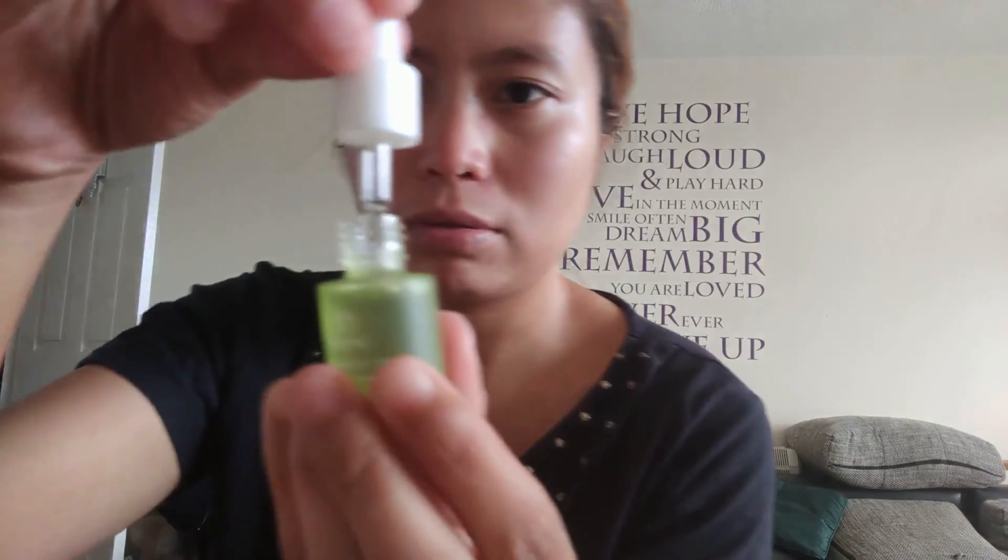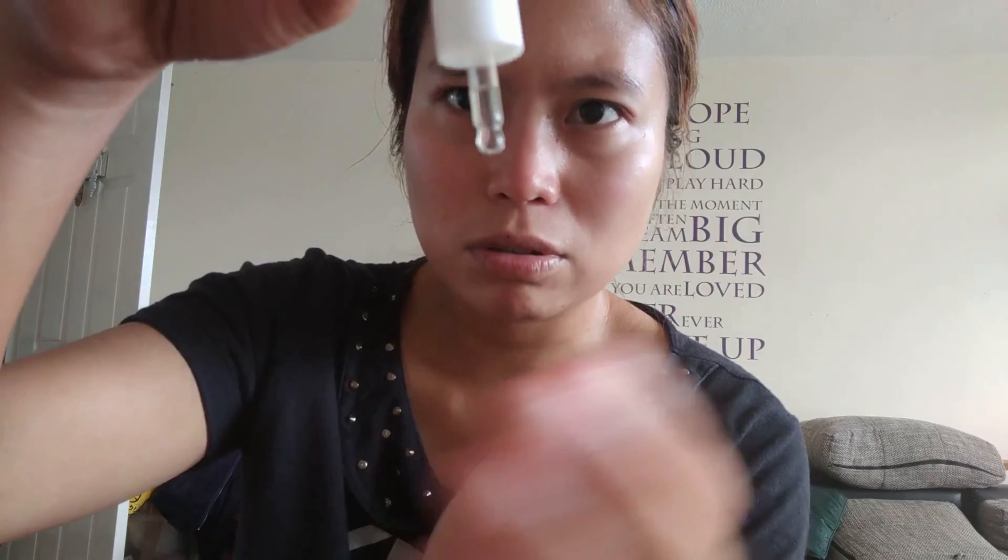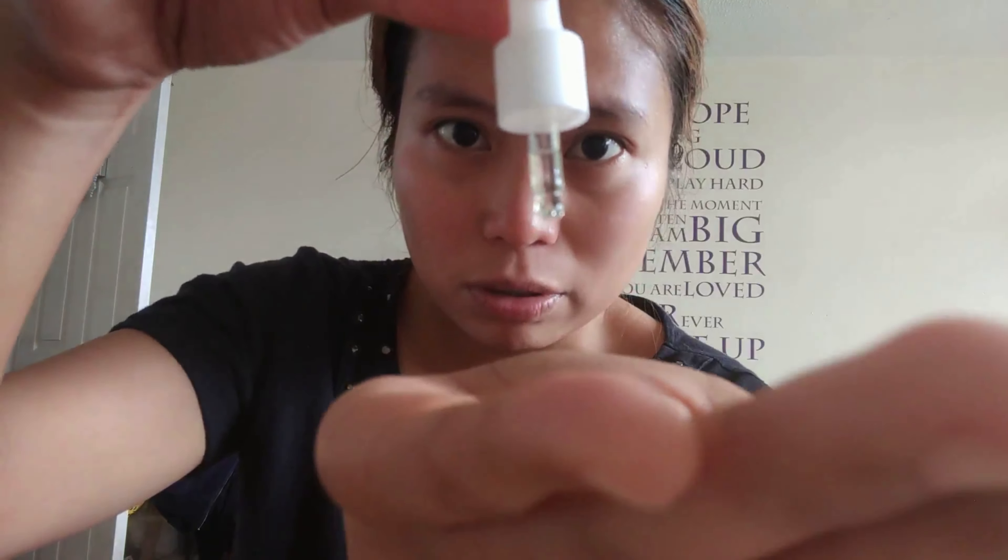The serum is very small — so cute! It's not sticky at all. You can see it's like droplets of water, but it's moisturizing on the skin.